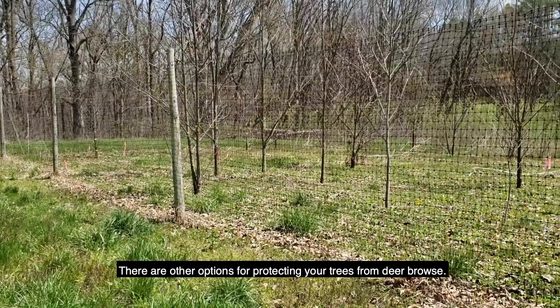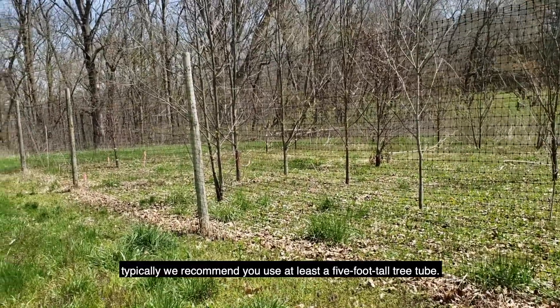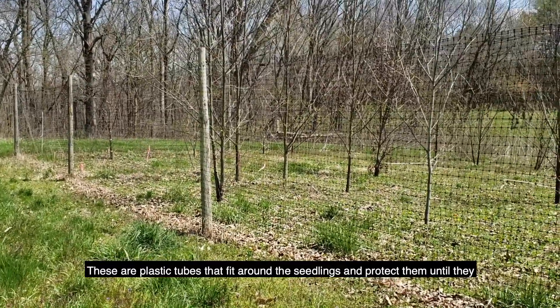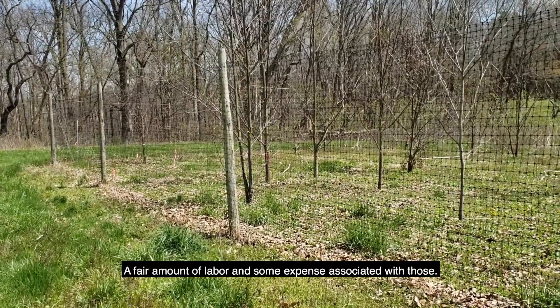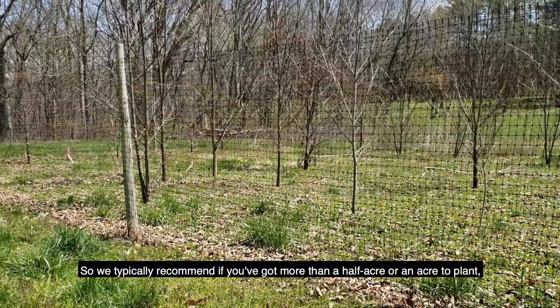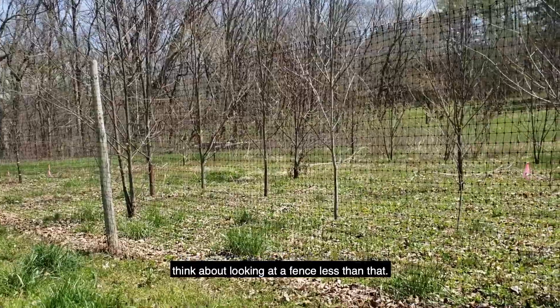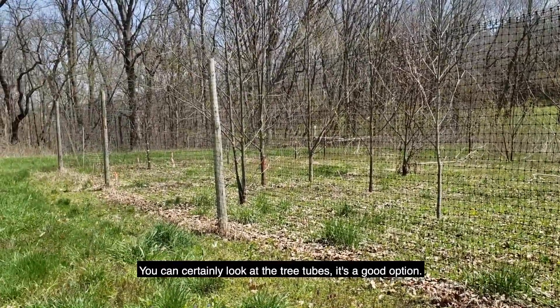There are other options for protecting your trees from deer browse. You can use tree tubes — typically we recommend at least a five-foot tall tree tube. These are plastic tubes that fit around the seedlings and protect them until they shoot out of the tops. There's a fair amount of labor and some expense associated with those, so we typically recommend if you've got more than a half acre or an acre to plant, think about looking at a fence. Less than that, you could certainly look at tree tubes as a good option.